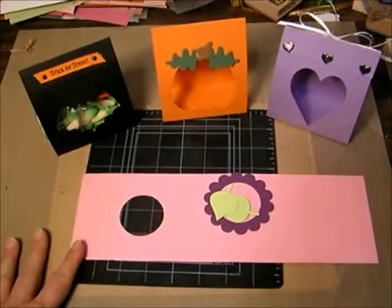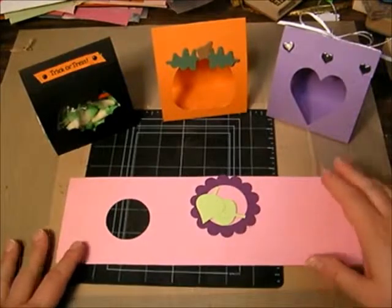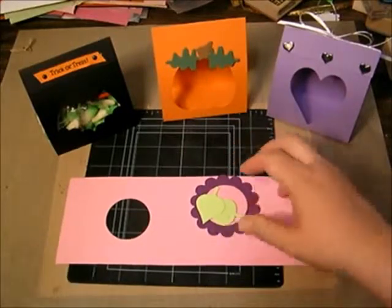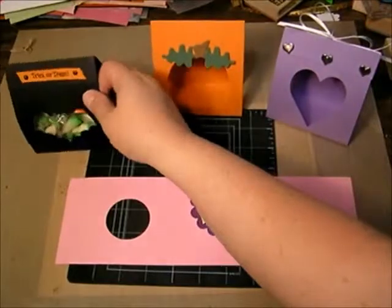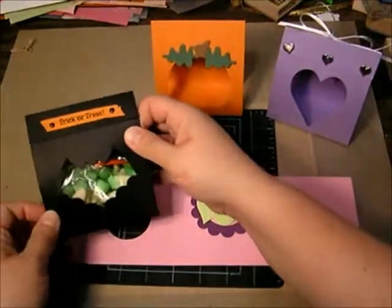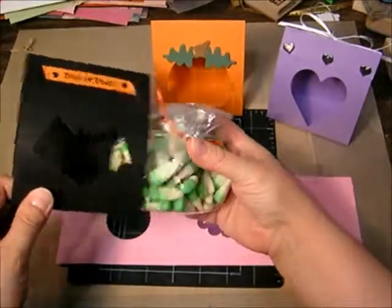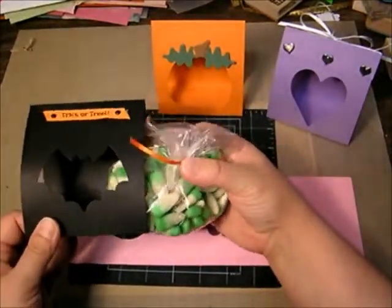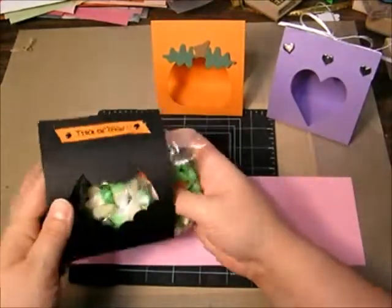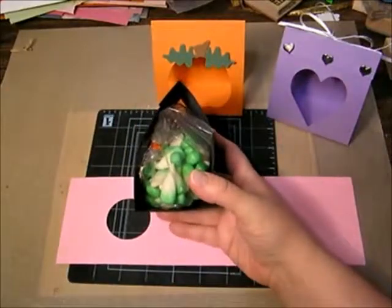Welcome to my little instructional video on how to put the treat bag die cuts together. Here are some samples of ones I've done. The treat bags are just these cute little cellophane bags where you fill them with candy or whatever little things you want to give away, and then the treat bag just wraps right around the bag — it's really cute.